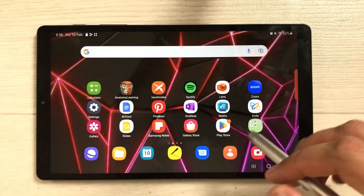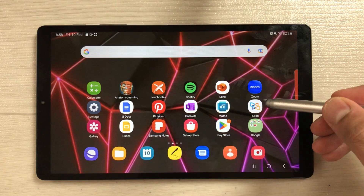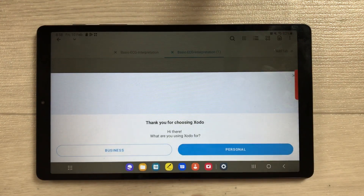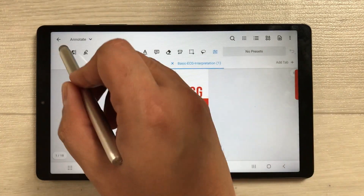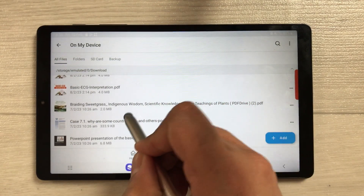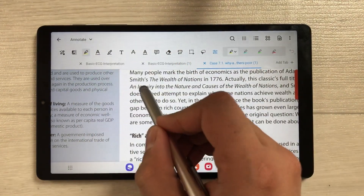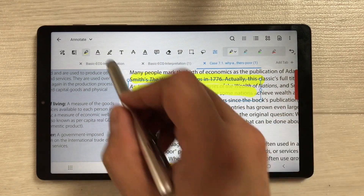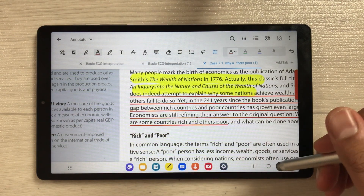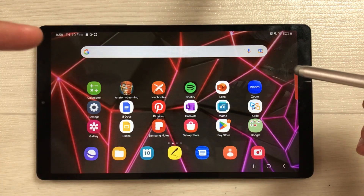I'll go back to the home screen and open this app to see if it's still working properly. The app is opening — everything is working fine. For example, I open a PDF file and try to annotate it. The tools are working; the underline tool is also working. Everything is working perfectly fine.